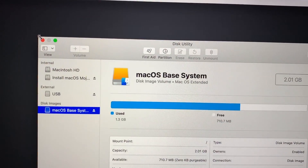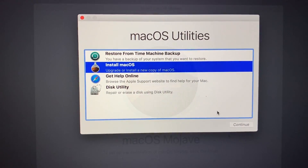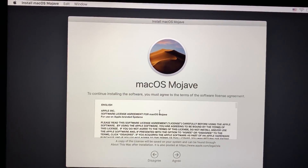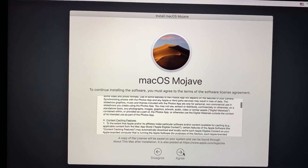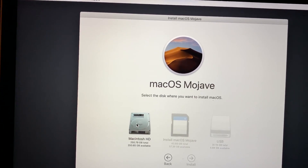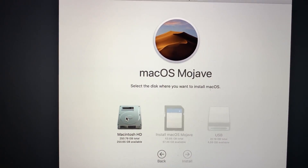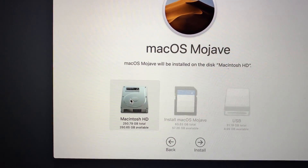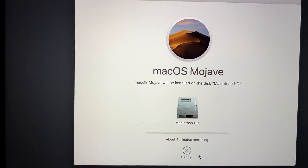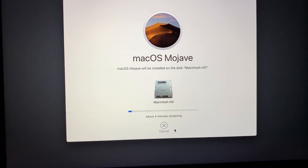Click Erase, wait for the format to complete, and once you see the green checkmark click Done. Exit Disk Utility and click Install macOS. In the installer window, click Continue, read through the license agreement, click Agree, and agree once more. Then select the hard drive you want to install macOS Mojave to — we just formatted Macintosh HD — click Install and let it do its thing.